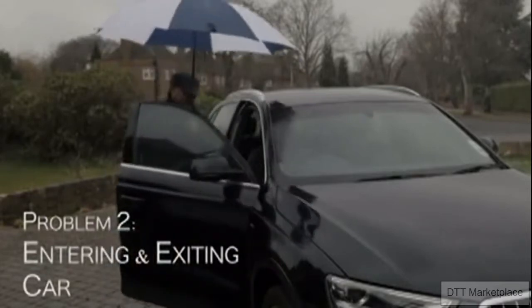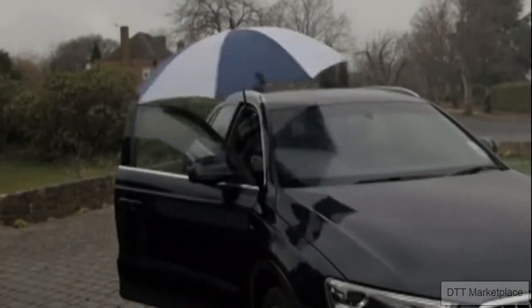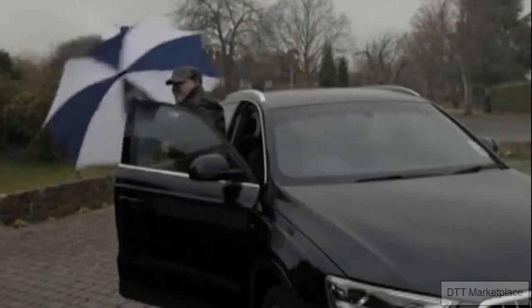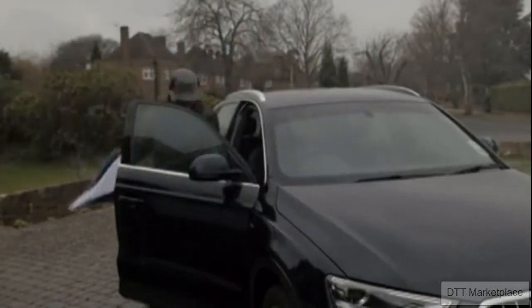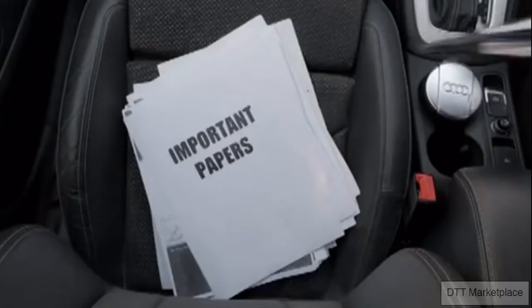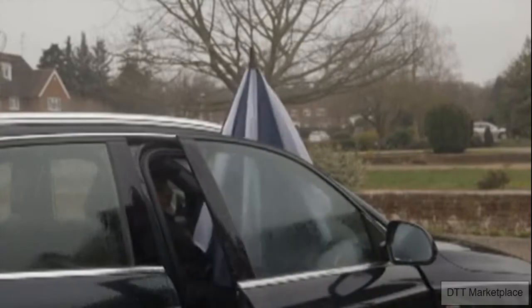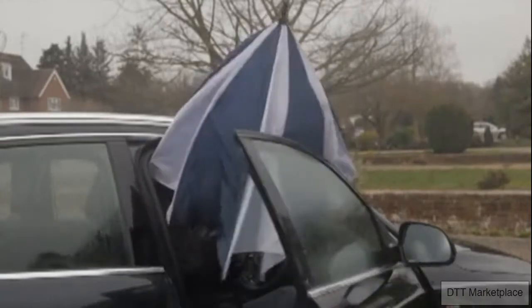Have you ever tried entering a car with an umbrella? What a nuisance. You have to close the umbrella first, exposing yourself to the rain, get wet, then enter the car with a soaked umbrella — and then all your important papers are ruined. It's also a challenge exiting the car if you want to open the umbrella and still stay dry.